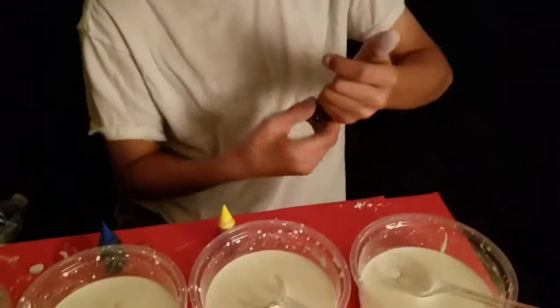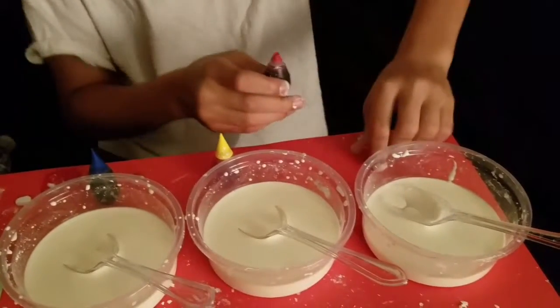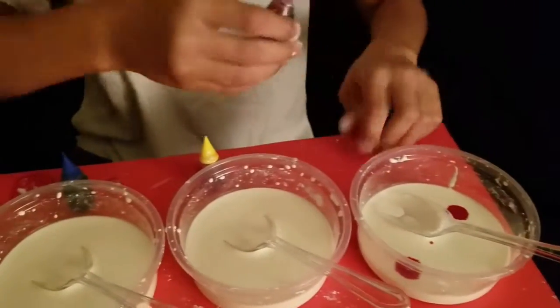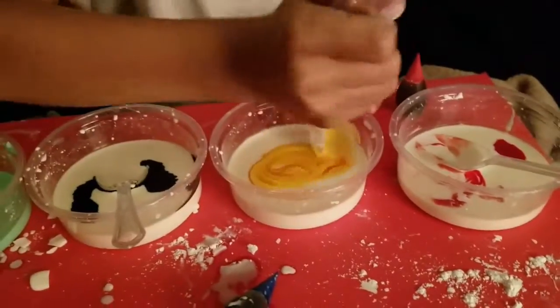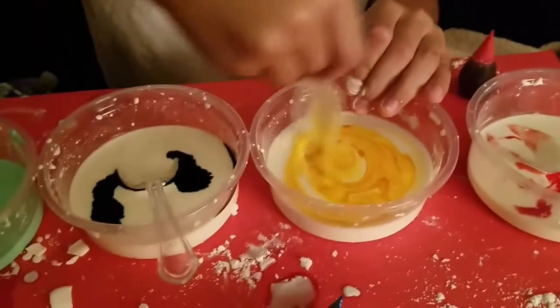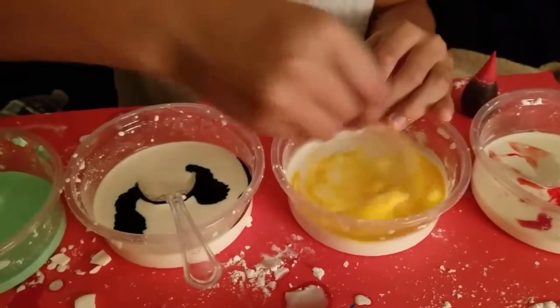Now, time to add the food dye. I'm going to put this one as red. You only need two squirts on each side. Now that you put the food coloring in, you can stir it. If you don't have food coloring, you don't have to do that. This might take a while.